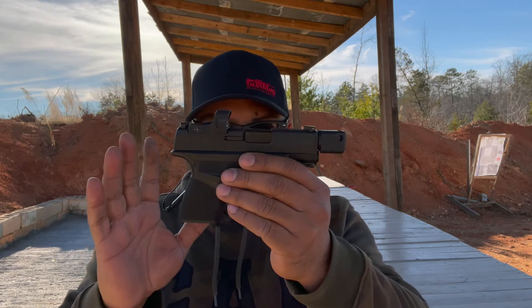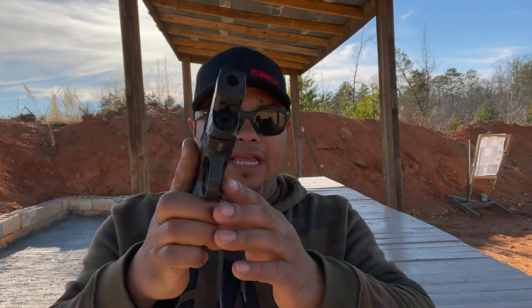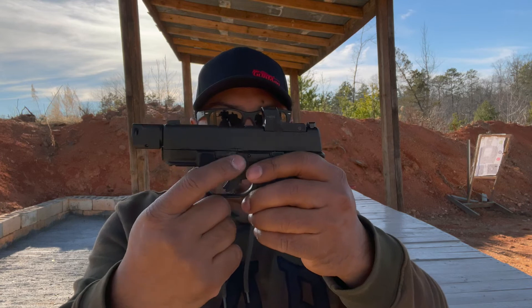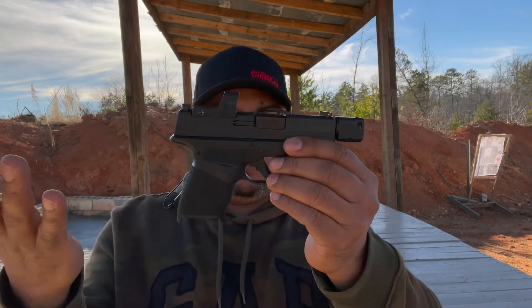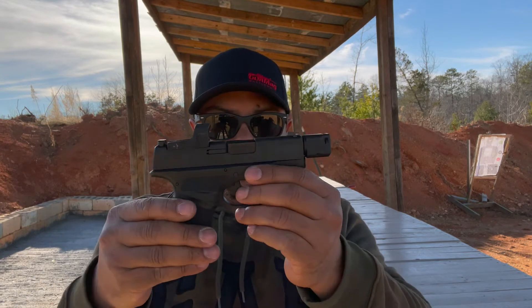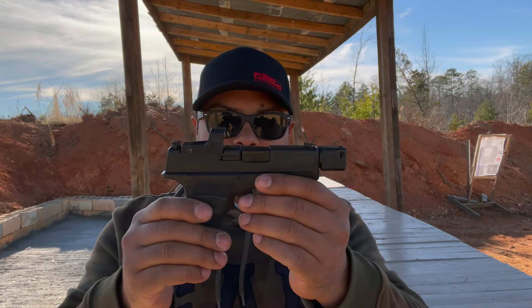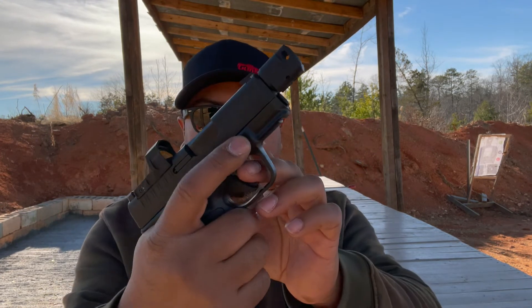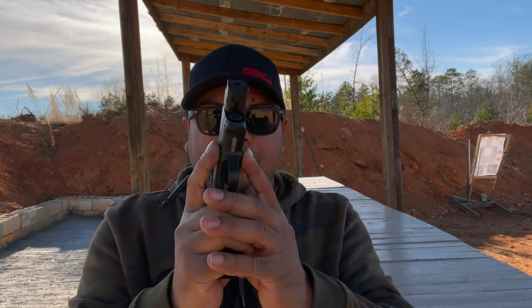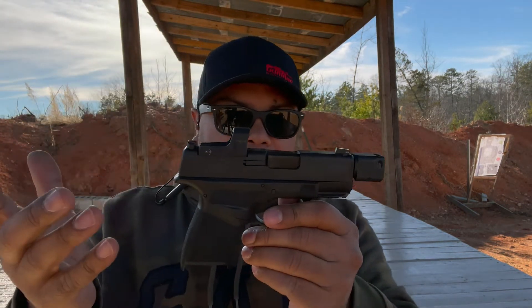You have your slide release, which is easy to actuate, not hard to press. You got your takedown lever. The texture is very nice — not too aggressive, not very smooth, but it works just fine. You have some index points in the front, which is pretty nice to put your thumb or your index finger.